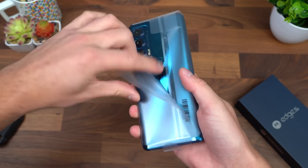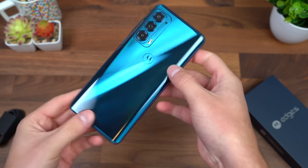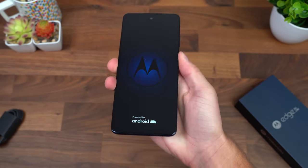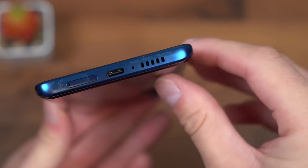Let's move on to what you came to see — the Motorola Edge 5G UW. Motorola's calling this color Nebula Blue. I'm going to power on the device, and while it boots up we're going to take a closer look at the hardware. You have your SIM card slot, USB Type-C port, microphone, and one of the speakers.